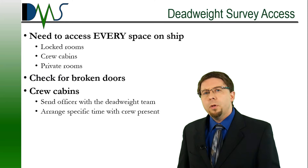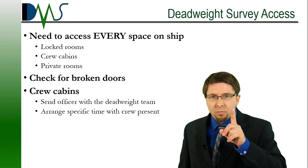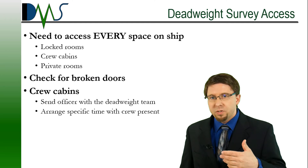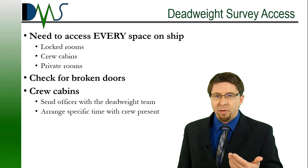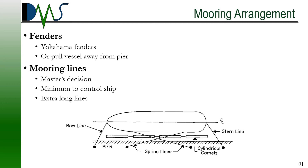Now let's talk about privacy. During the deadweight survey, the test coordinator and their staff will need access to every room, every storage compartment, and every cabin on the vessel. This includes all the locked rooms, all the storage closets that nobody has opened in the last six months, and all the personal cabins. You'll need to ensure keys are available to open all those rooms and make arrangements to address any privacy concerns with crew cabins. Generally, we're very permissive on this — whatever the crew and the captain want to do, we'll go along with that.